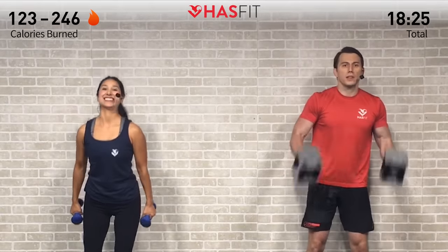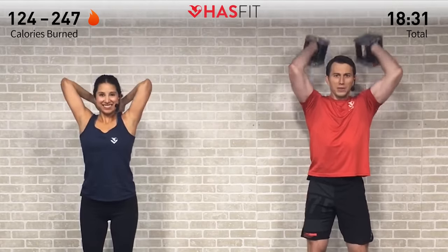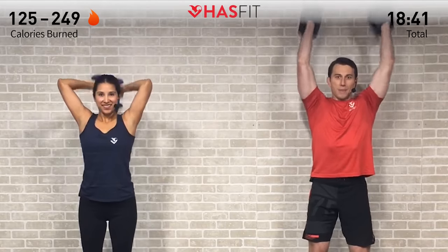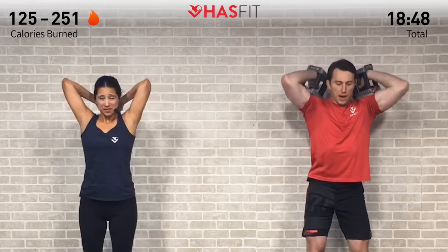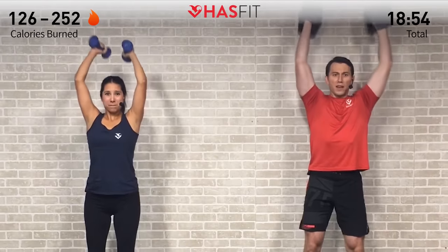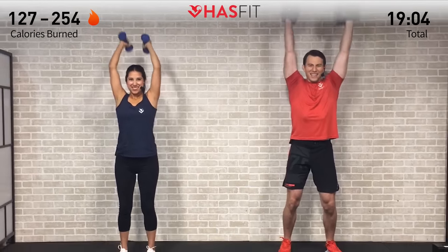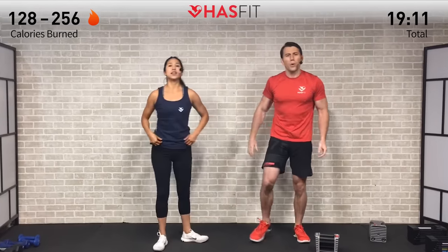Last set — finishing strong, finishing together! Let's go, HasFit tribe! Those arms are getting more toned, more lean muscle with every rep. Not all about vanity, but those arms are going to look great in a tank top — come on! Rep by rep getting that much closer, keeping good posture, full range of motion. Five more — fighting through, fighting through — almost there. Two, one, last one — zero! Set those dumbbells down — workout complete!